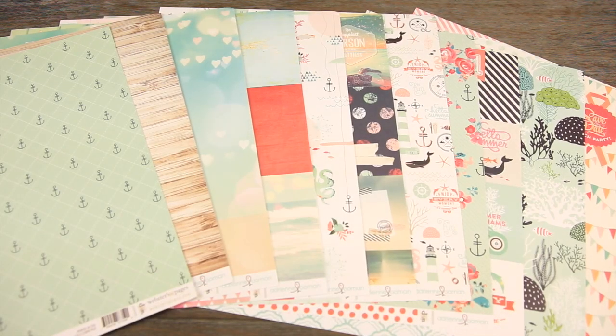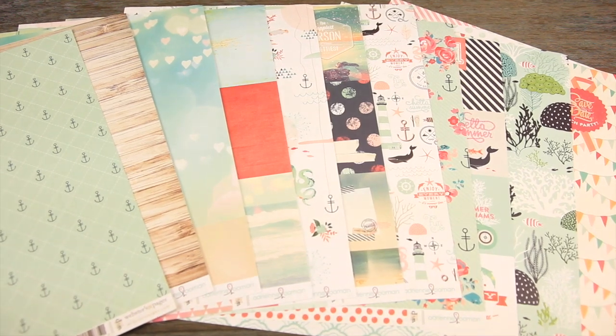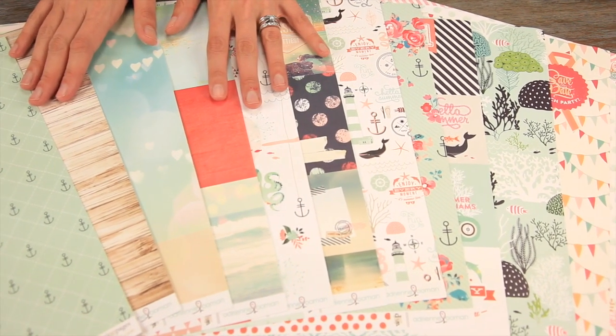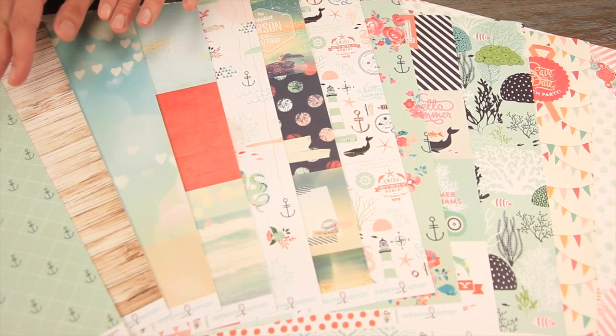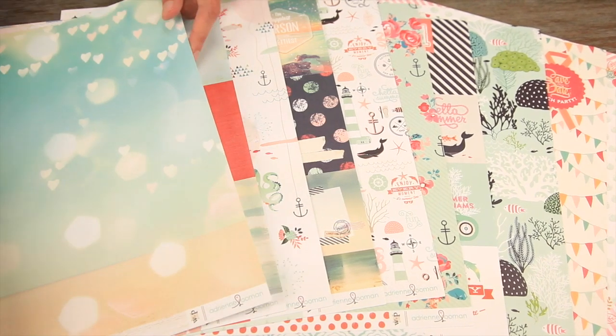This is a brand new collection from Webster's Pages designed by Adrienne Lumen, called Ocean Melody. It is the perfect summer line — it's East Coast, it's West Coast. It is so beautiful and it features some really on-trend designs.